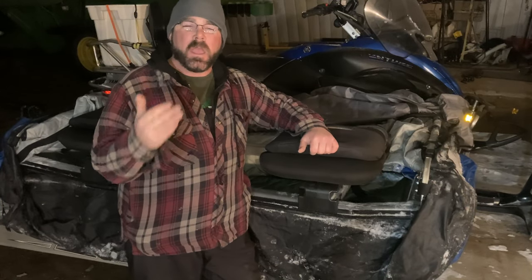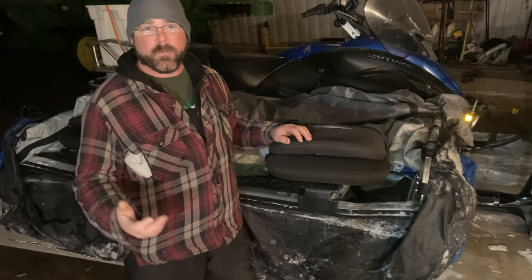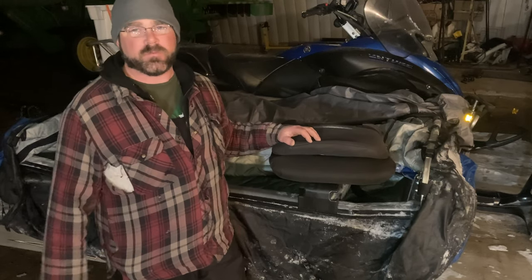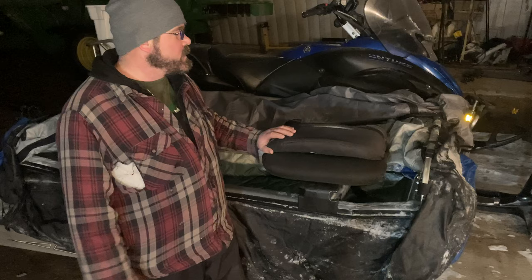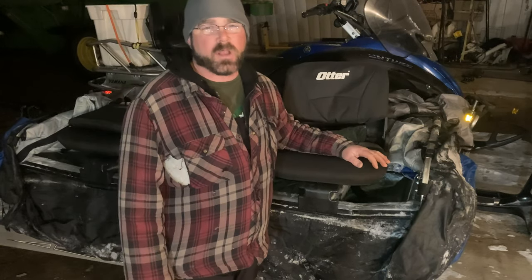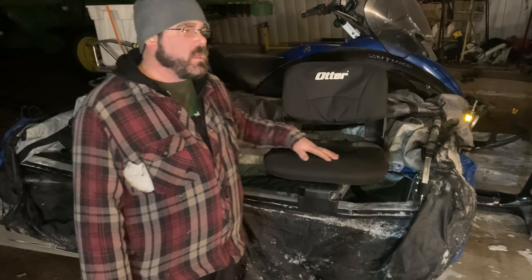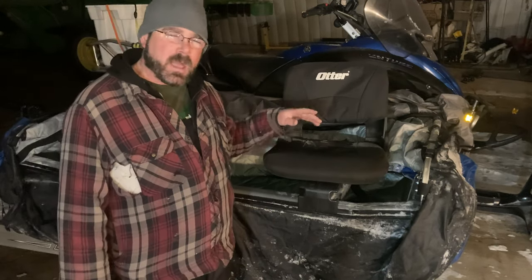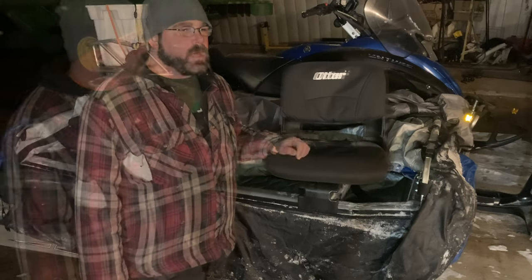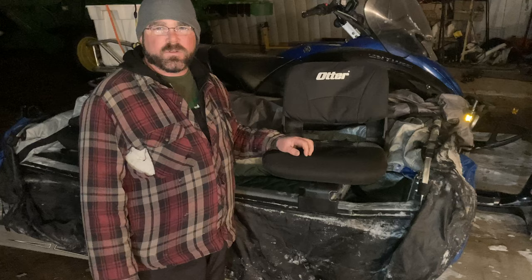It never ceases to amaze me how much equipment I can store in this Otter flip-over shack, and also how much gear it takes out of it for fishing. This flip-over, as much as we love it — and for most times it's more practical for us to use than our hub or pop-up shelters — it is designed for two, maximum three individuals. So it led us to think about what we can do for seating that would make it more comfortable.